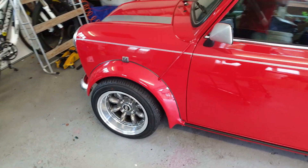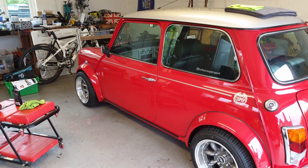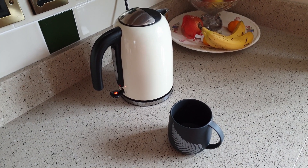And there we have it — one wheel arch back on and looking great. On to the door cards and, in true Bad Obsession Motorsport style, time to put the kettle on.